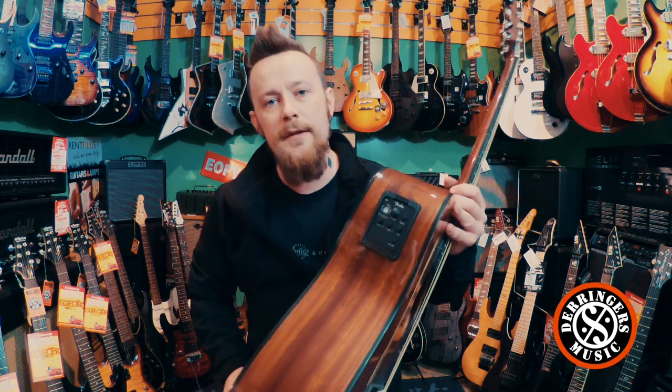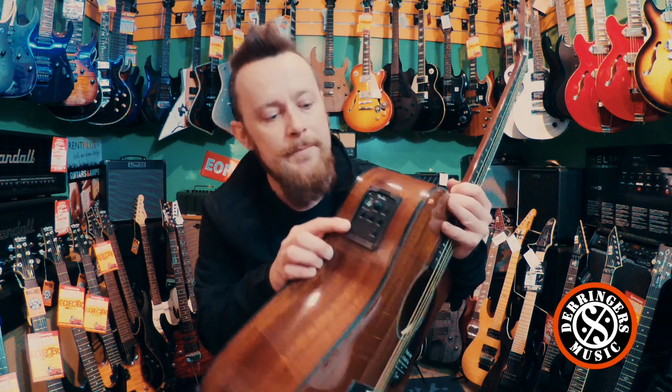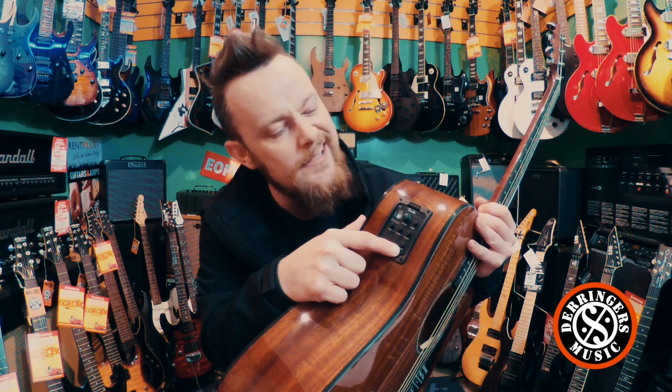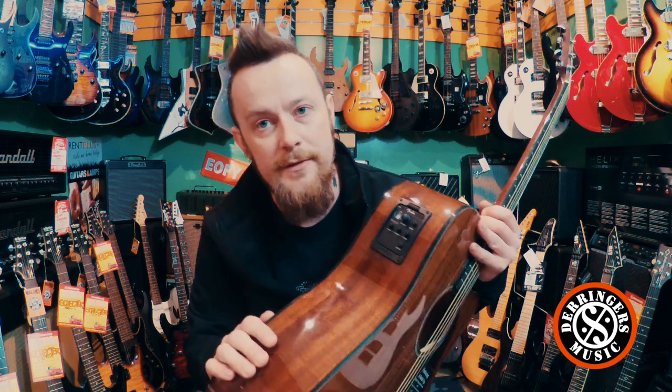So where are these different from the CD60? The CD60 has the Fishman Isis pickup, whereas this guy has the Fishman Priestess. The only real difference there is a little phase notch, which is a kind of anti-feedback mechanism. It still has the tuner built in and all the same controls as well.